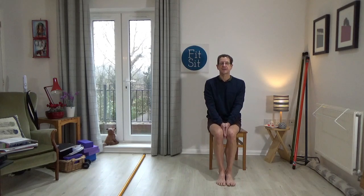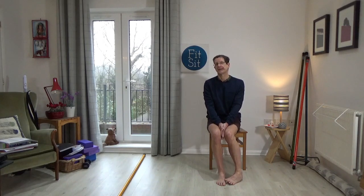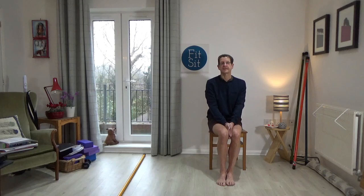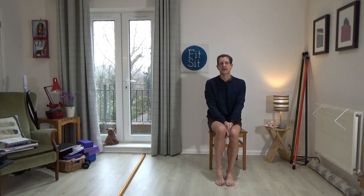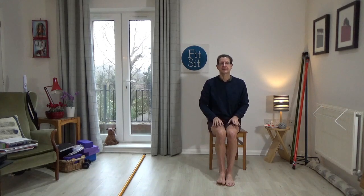Bring your attention to your right foot only — can you take just the right toes away and then the heel? Just the right toes and then the heel; once more the right toes and then the heel. Switch to the left foot: just the toes keeping the heels together, then take the left heel away, put it down, come back to centre. Left toes, left heel, left toes, left heel, come back to centre.